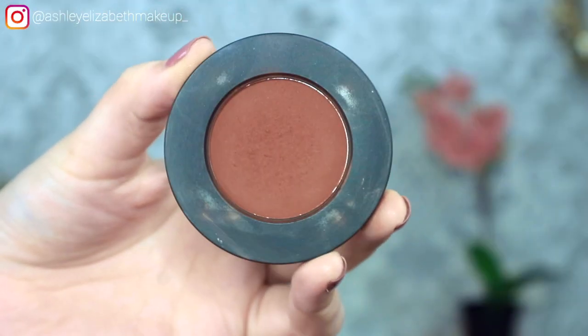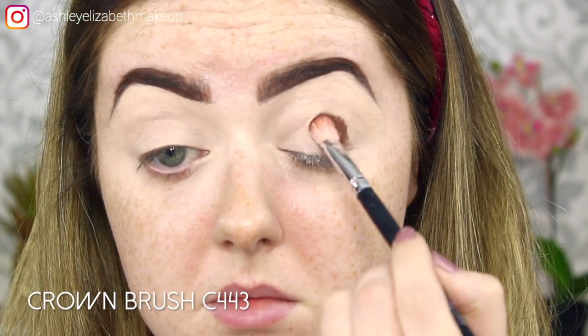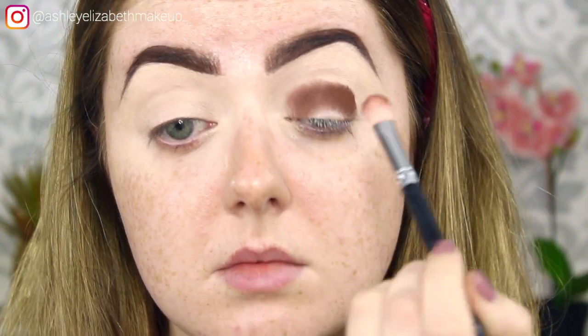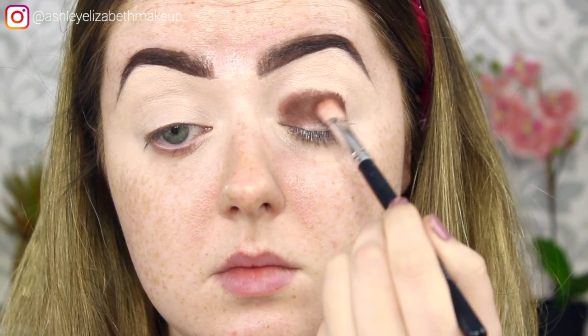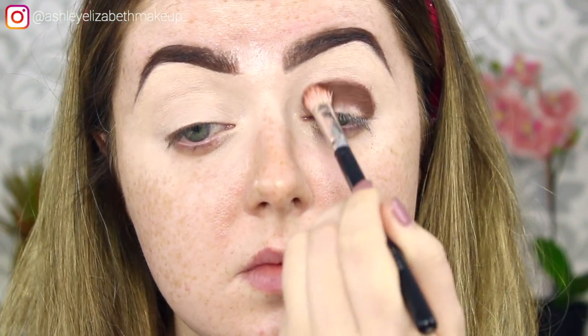Without further ado, if you want to learn how to do this look minus the watery situation, please stay tuned. I'm going in with my Melt Cosmetics eyeshadow in Rust from the Rust Stack, pressing that on all through the crease. This is one of my darker colours today — I like to go in with a darker colour first and then blend it out with a lighter colour. I'm pressing it down with this crown brush, then using the tip just to lightly buff out that line.